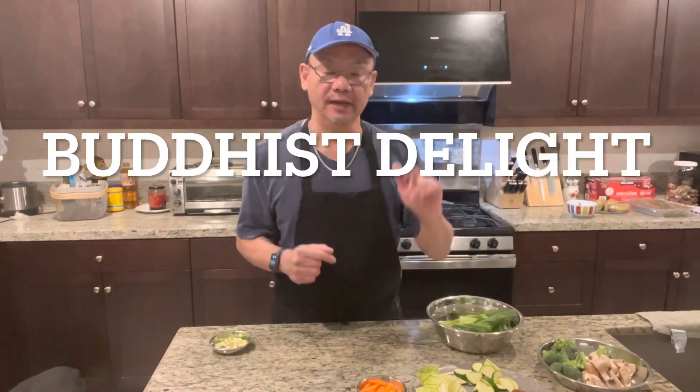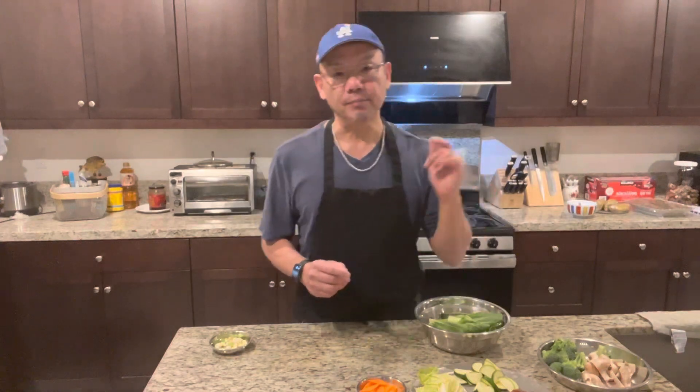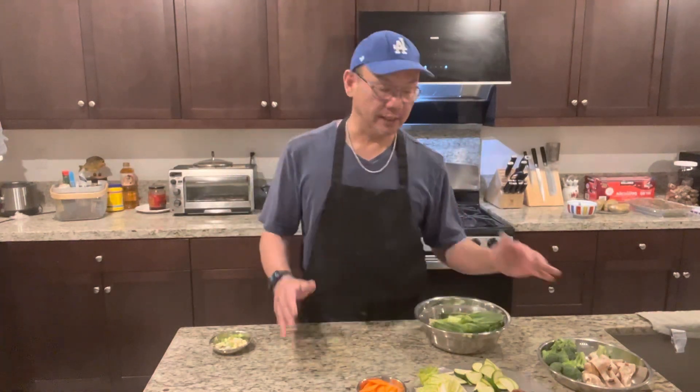let's make Buddhist Delight. Buddhist Delight is a very famous Chinese cuisine in all the Chinese restaurants. This dish is a mixed vegetable — you can use any kind of vegetable that you like.